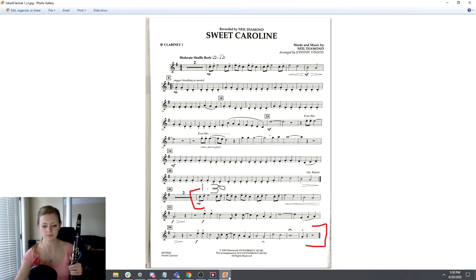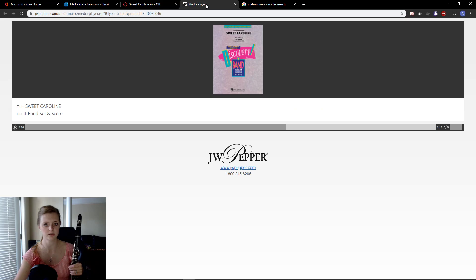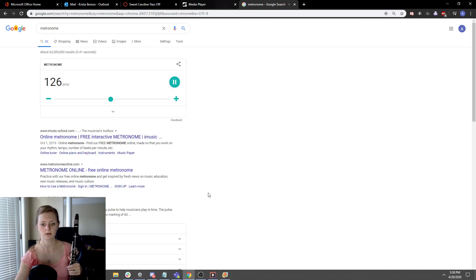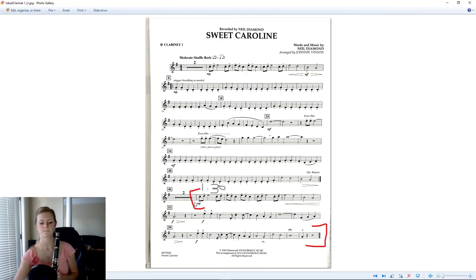If you have any questions, let me know. But let's go through with the metronome first, right here. There we go. I'm going to be starting at measure 48.